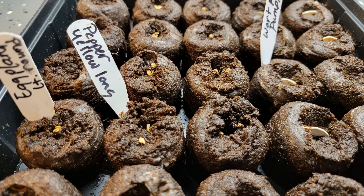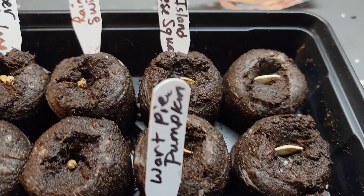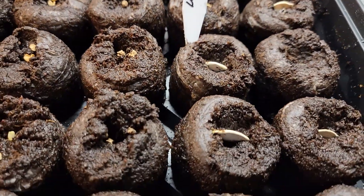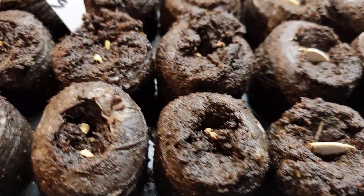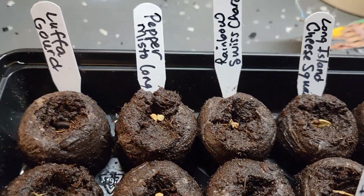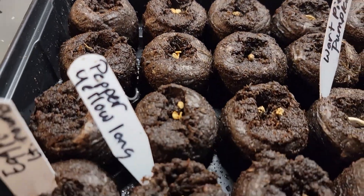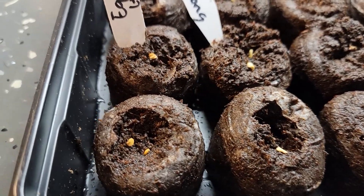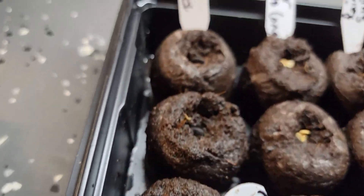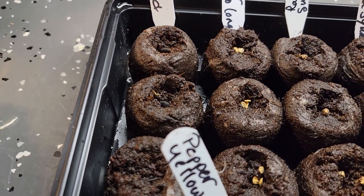Here's my other tray. It has more pumpkins and squash: the Rouge Vif d'Étampes pie pumpkin, which is also a French pumpkin and makes fabulous pie; zucchini on the right; Long Island cheese squash; some rainbow Swiss chard that's going to go outside; two different types of peppers, both very large and long. I am doing some eggplant even though I said I was never going to grow eggplant again, and I'm going to try luffa gourds again.